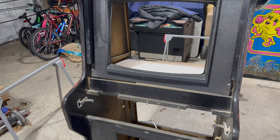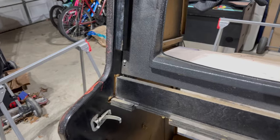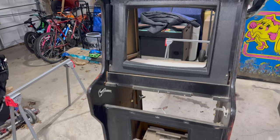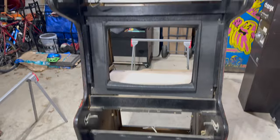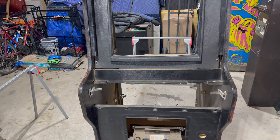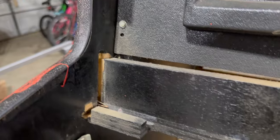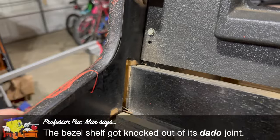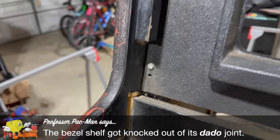I had the whole thing up on the sawhorses to get working and then I remembered something I found earlier. If you recall when we were first looking at this project, the width wasn't consistent — it was the right width at the bottom and top of the cabinet, but the width of the control panel was like a half inch or quarter inch off. And then I found this: the cabinet's been knocked out of alignment here. I want to see if I can knock this back into place without destroying the whole cabinet.